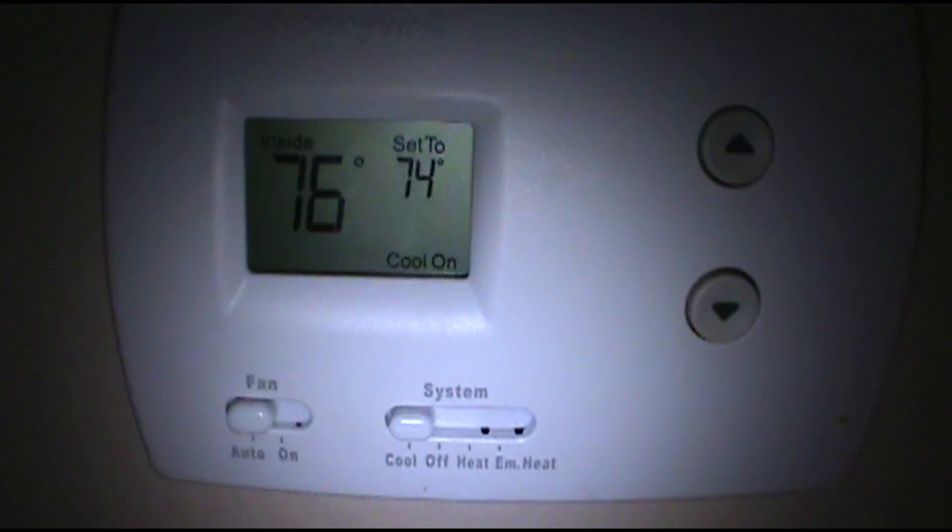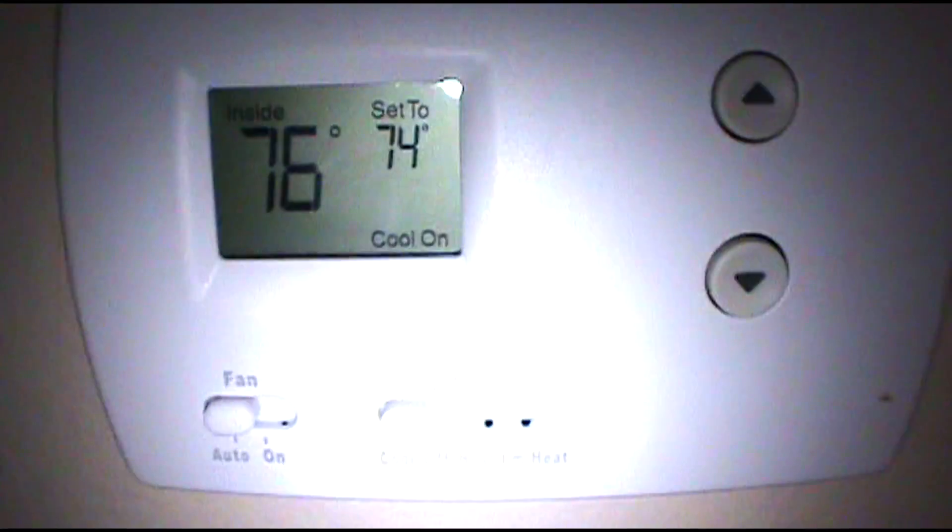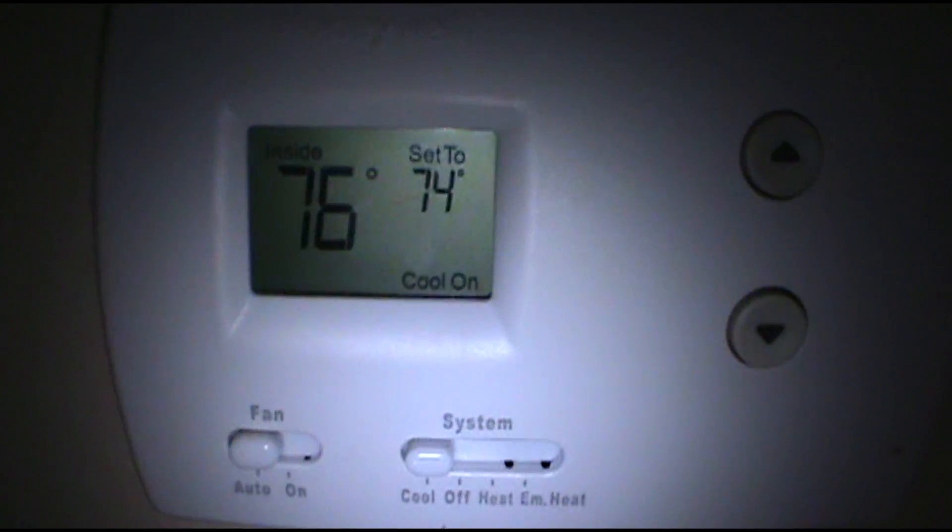The AC is... the air handler is running on the inside but the condenser is not running outside.